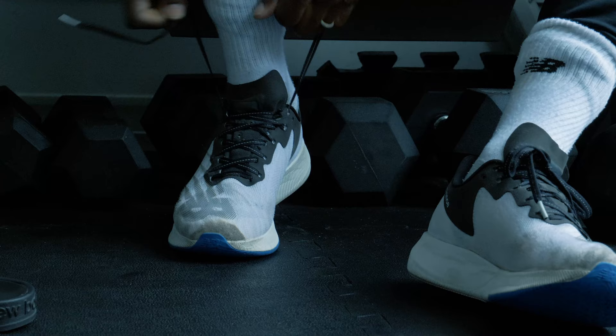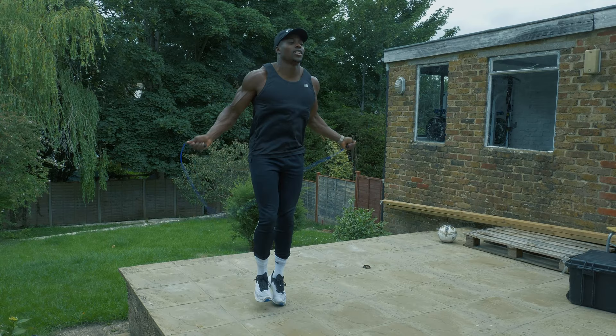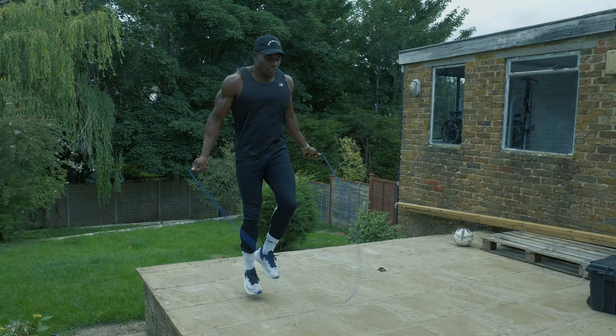First things first, we warm up. The ceiling's too low in the gym — I'm getting my pulse raiser in, getting my heart rate up, getting a little sweat on, but the ceiling's too low. I do like to skip; I tried to learn a new skill during lockdown. I think I've done all right — not too bad.